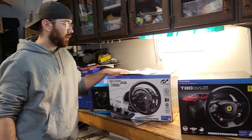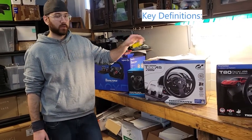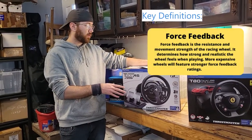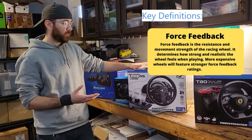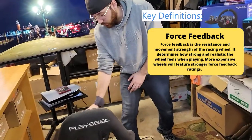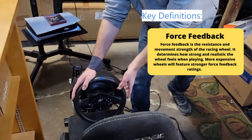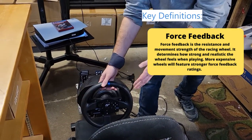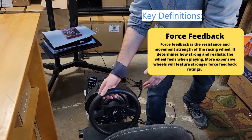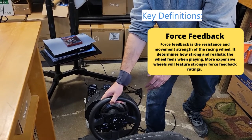Now let's talk about some definitions you want to know when buying a racing simulator setup. One of the first things that's usually broadcast is the force feedback rating. Force feedback is literally how much resistance the wheel itself has when you play against it. Right now this is just in idle mode so it's easy to turn, but as soon as you're playing in a game and taking a corner or hitting a bump, the force feedback is literally going to gauge how strong that wheel is going to fight back and how realistic it feels.